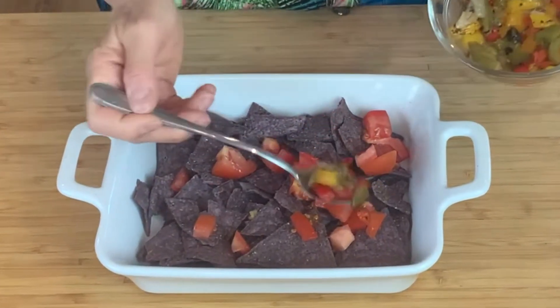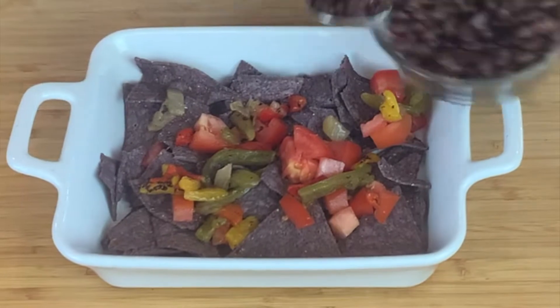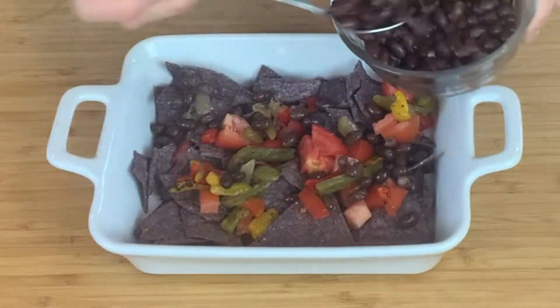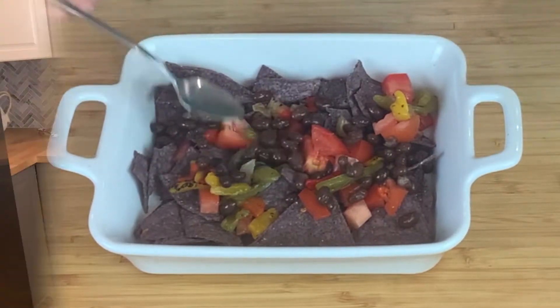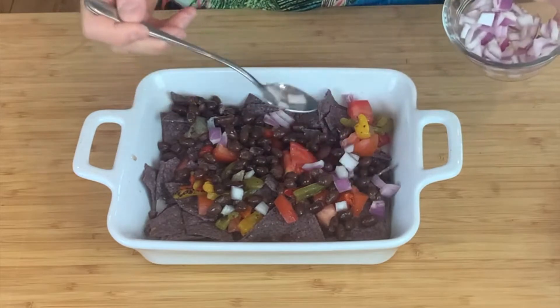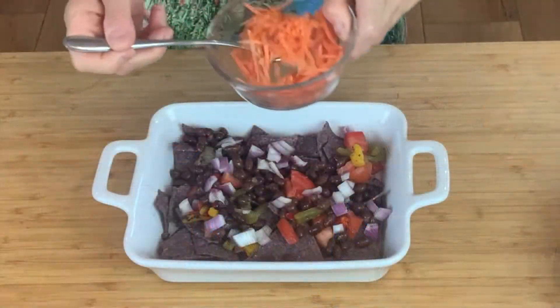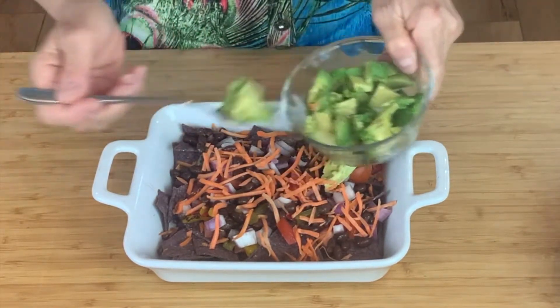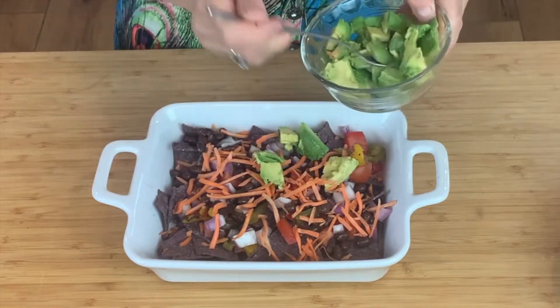I sauteed these yellow, green, and red peppers, some black beans — these are just black beans that have been drained. Some red onion gives it a fantastic flavor. A little bit of shredded carrot. Some diced avocado — this is fresh, I just chopped it.